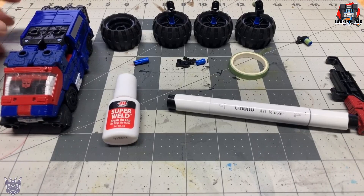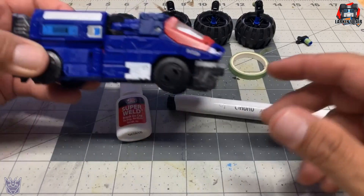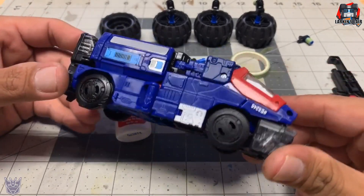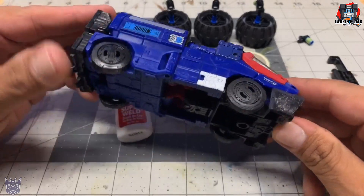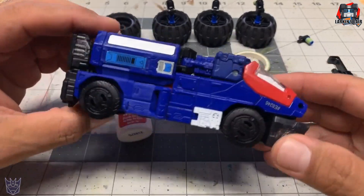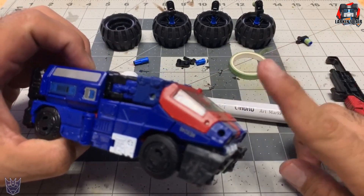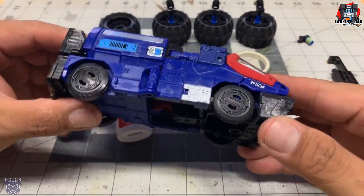Hello everybody, welcome to my channel. Today's video is a customization video and the figure I'll be customizing is this guy. This is Siege Crosshairs. He is a repaint of Siege Ironhide, as you can see — so he is like a Cybertronian van. If you want to check out my review of Siege Crosshairs, I'll put a link in one of the cards above here. But for now, let's get on to this.